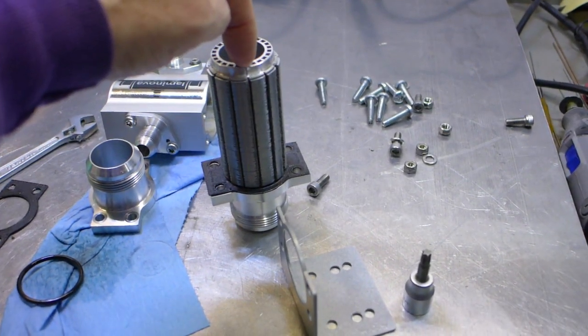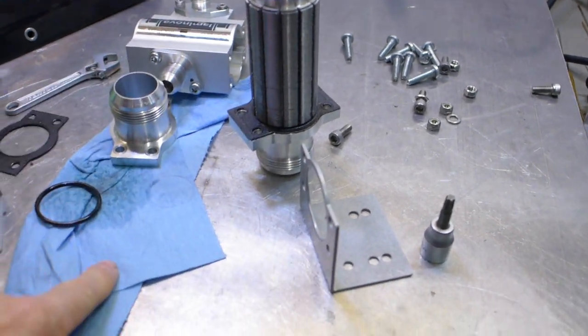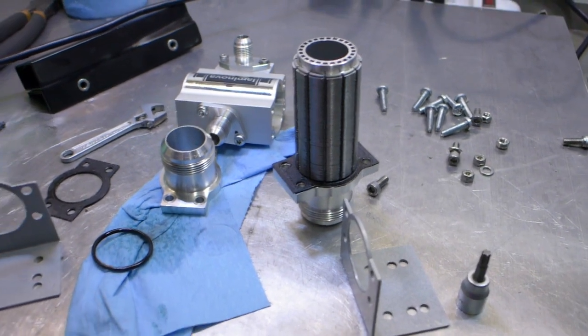The coolant flows through the center via these outlets and the oil flows around the outside. Everything is good and sopping wet with oil.